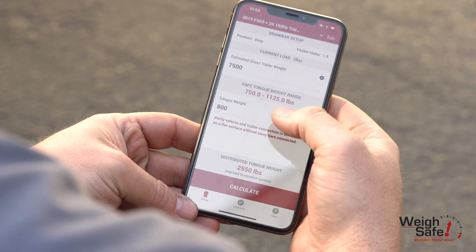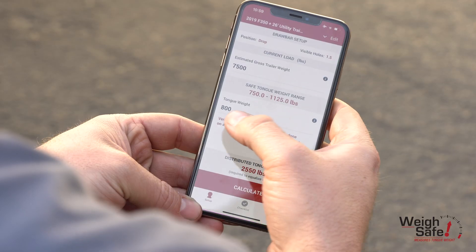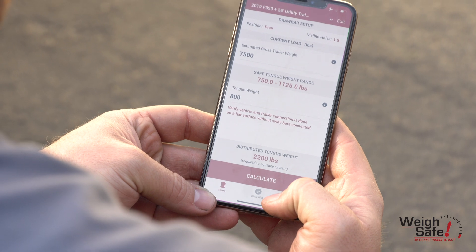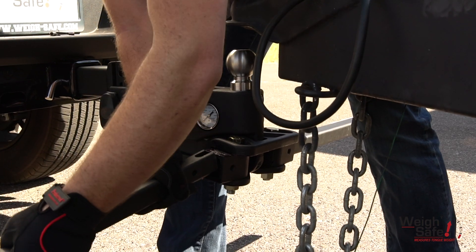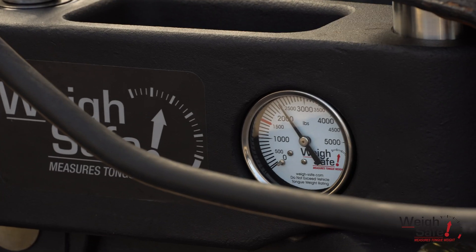Verify the GTW of the trailer, couple the trailer onto the hitch, and recheck the tongue weight. Input the new tongue weight into the app and the DTW tool will calculate what the correct DTW needs to be for that specific setup. Hook up the spring arms and, using the live adjustment system, set the WaySafe gauge to match the DTW.